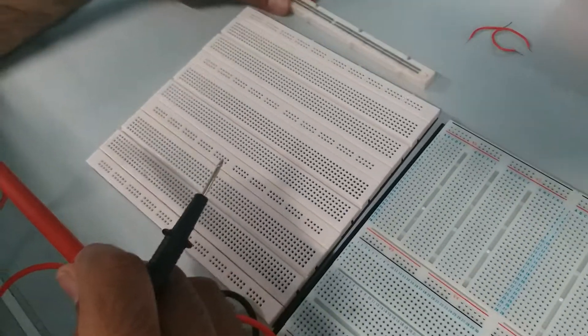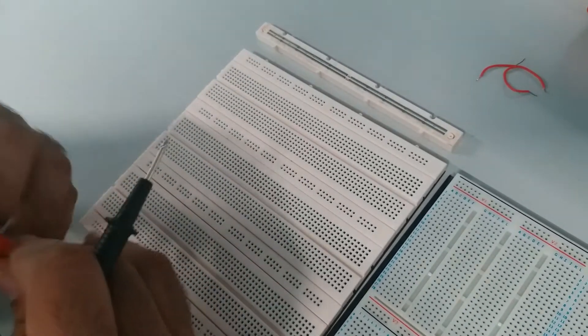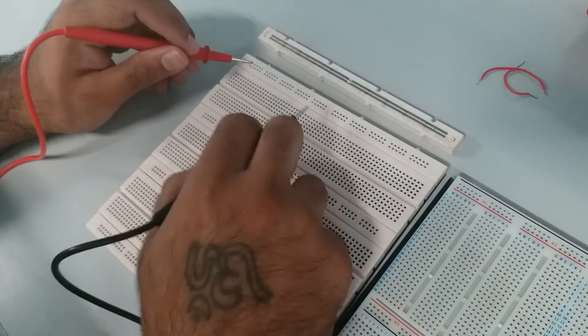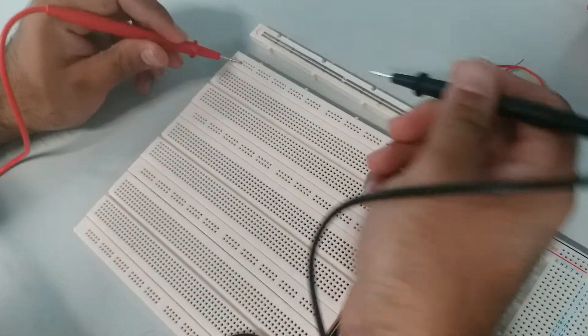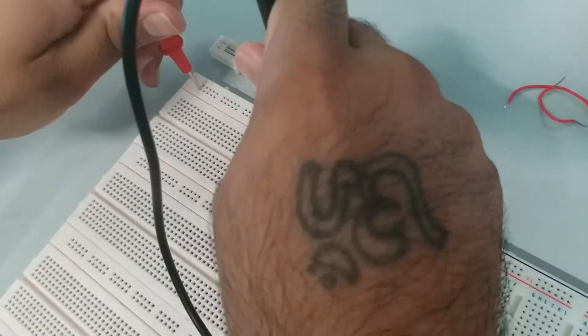So now you can see how the breadboard connection works. Just now I said that regarding the top ones here, how the connection works is from one end to the other — it's connected. So once I plug it in, you can see there's a sound there.